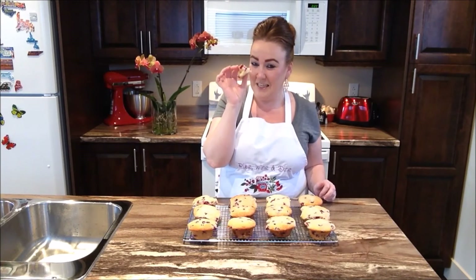And there are the memories of childhood for me with Partridgeberries, right here in this muffin.